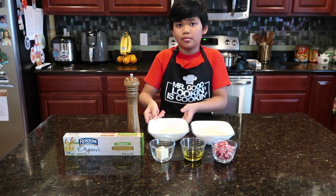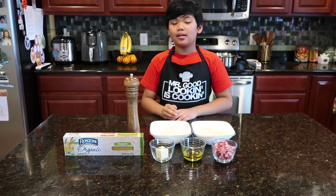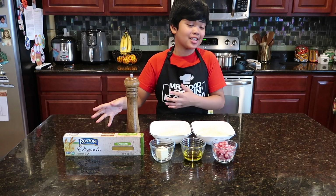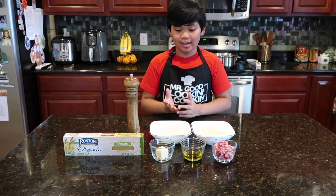The three ingredients were pecorino romano, pepper, and pasta — or rather, a different pasta. But today we're adding different ingredients.